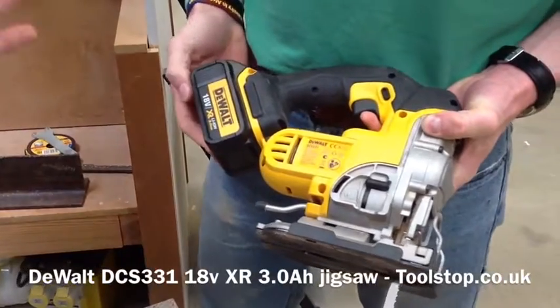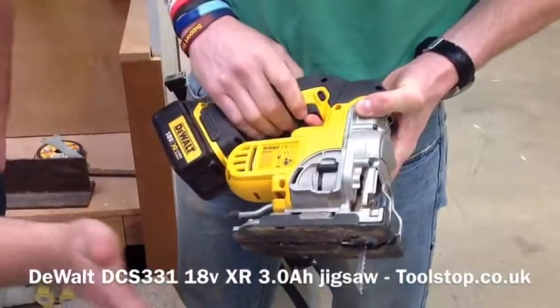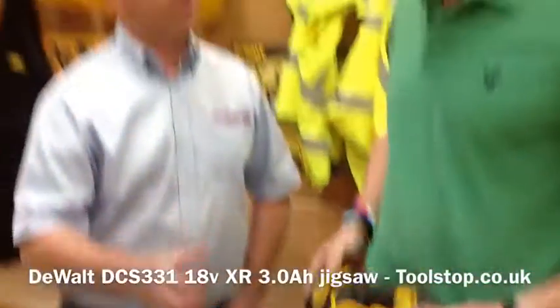It's an XR DCS331 jigsaw from DeWalt. It's got the keyless blade change, the keyless bevel on the base, and it's got the pendulum action and it's really, really powerful. Amazing.